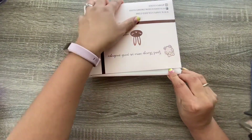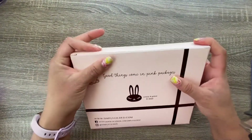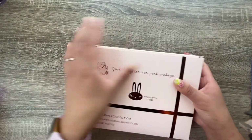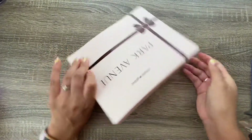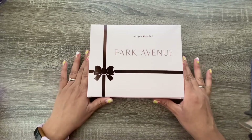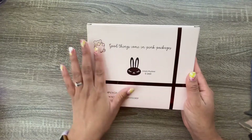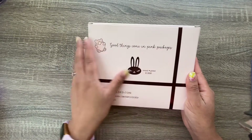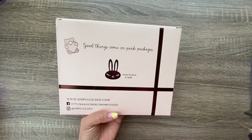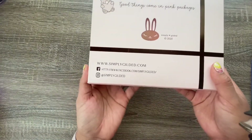It comes in this outer bubble wrap packaging. Last time my box came pretty smushed, but this time it just came a little bit smushed but everything is still fine. The theme this month is Park Avenue — it's really pretty. The box says 'good things come in pink packages.' It's a light pink, almost a nude pink.